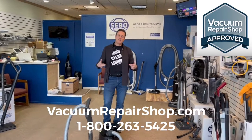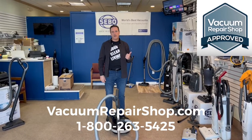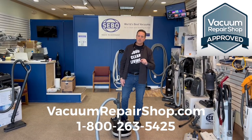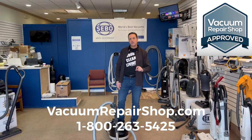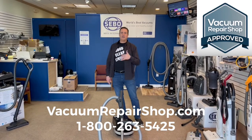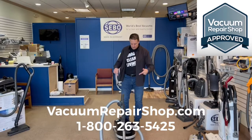I've got to give you my disclaimer: we don't sell vacuums at VacuumRepairShop.com. We believe you should buy your vacuum from the local vacuum repair shop. So you can find your local vacuum repair shop at VacuumRepairShop.com. And this is one of our favorites. If we're showing it here, it means we like it, we believe it, you can't go wrong owning it.